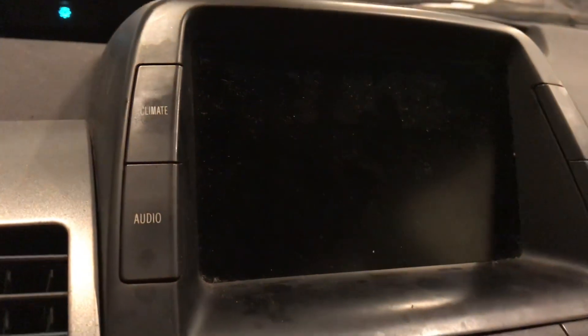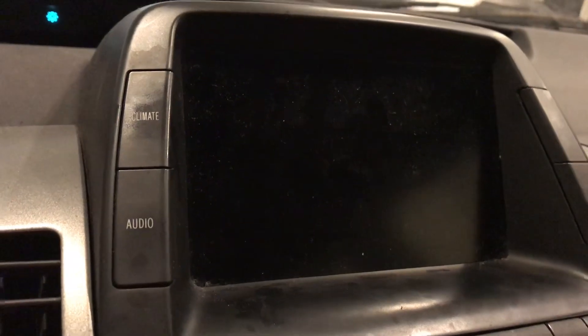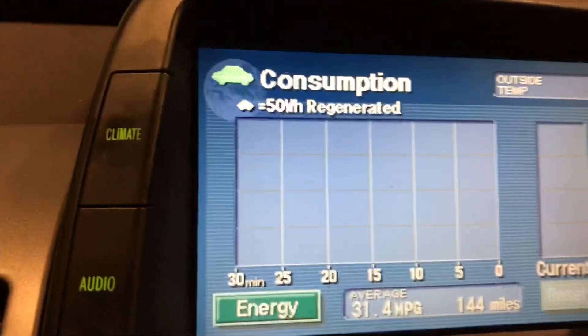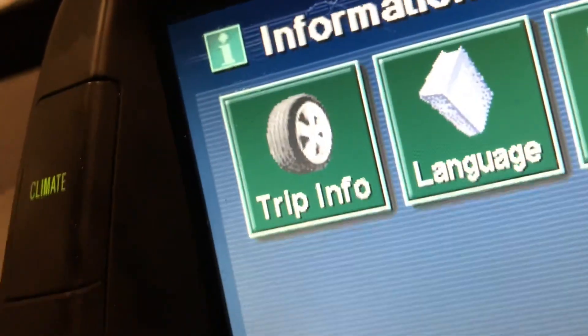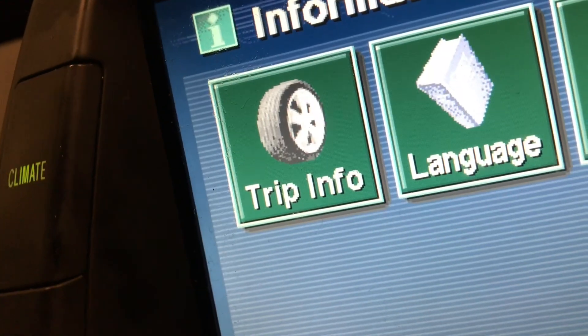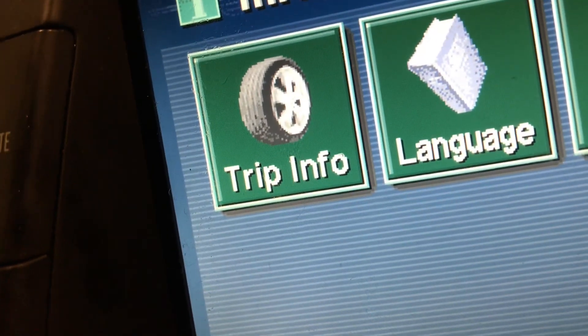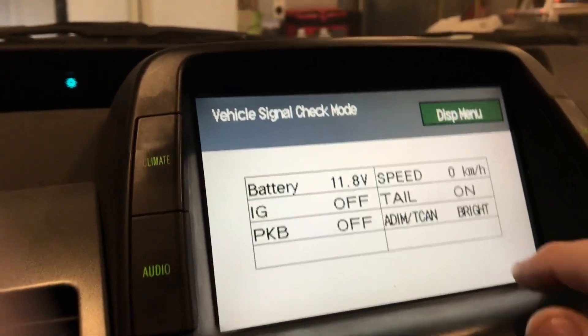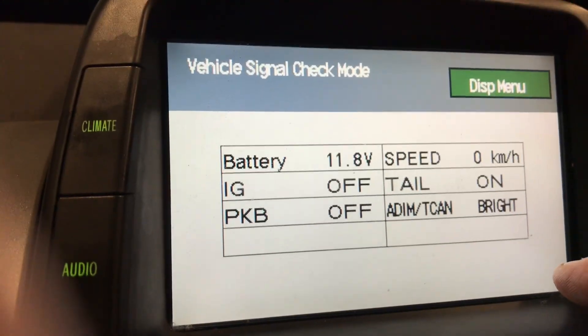I'm going to turn off the vehicle. This time I'm not going to push the brake. I'll turn it on and do it again — hold the info button and at the same time turn the headlights on and off three times: one, two, three. We bring this up again. This time I'm going to look at the battery voltage without the car running. It's 11.8.